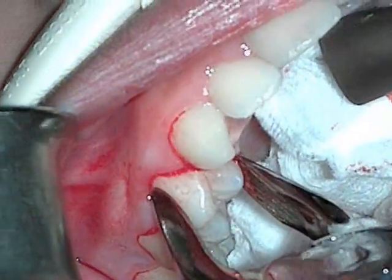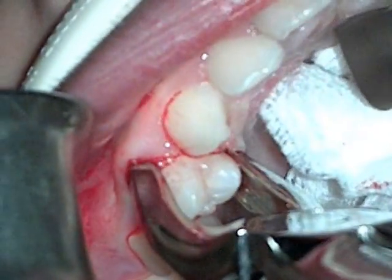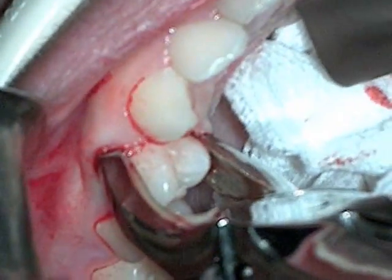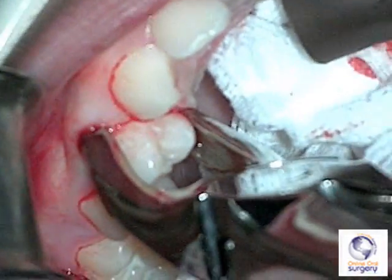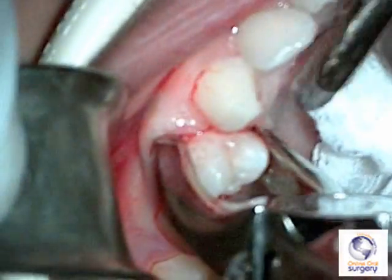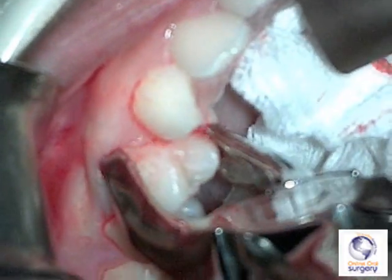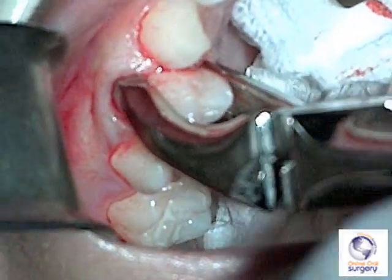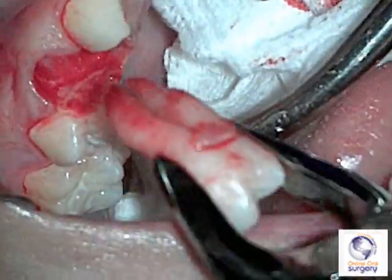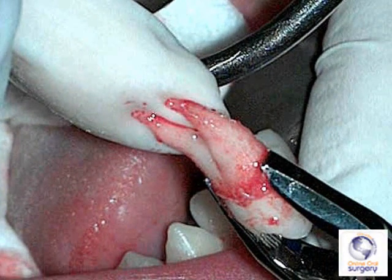Here, an upper universal apical retention forceps is used to remove a maxillary first premolar tooth for orthodontic purposes. You can see that the beaks, being very thin and tapered, are able to be advanced down underneath the mucosa and as far apically on the tooth as possible, which allows you to get a good purchase and good mechanical advantage in order to luxate the tooth to the buccal and the lingual, expand the alveolus, and remove the tooth with very little difficulty. You can see that where the apical retention forceps grabs the tooth is actually further towards the apex than with a standard upper universal forceps.